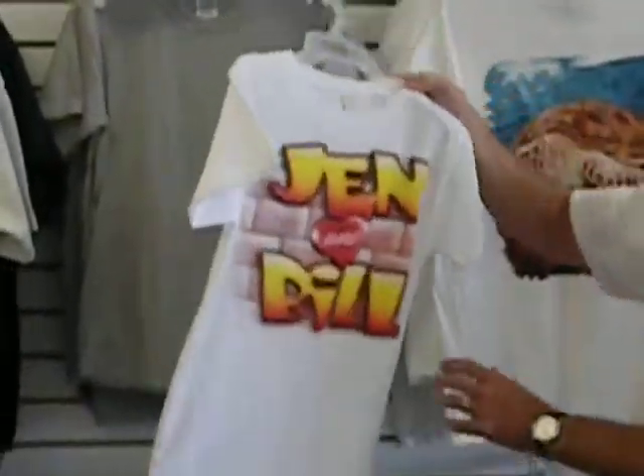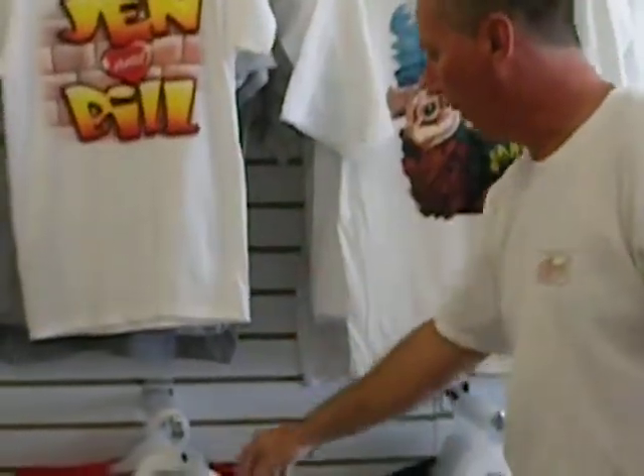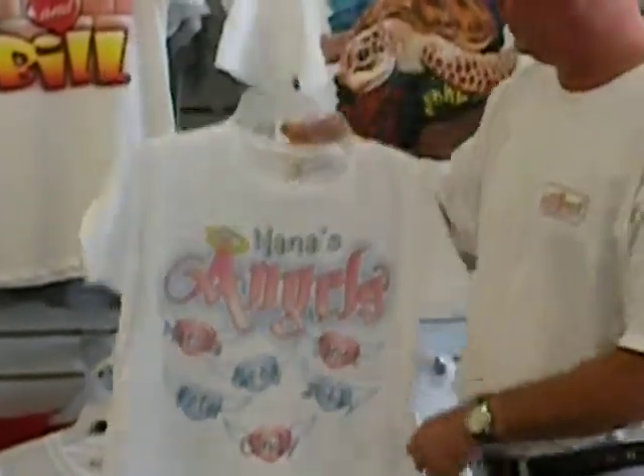Here's another one from Hitman Designs. Again, you can put any set of names on this — it's Virtual Airbrush. Here's one for Grandma. You can see all the different names; all these names can be changed, which is really neat.